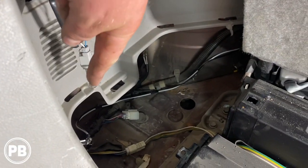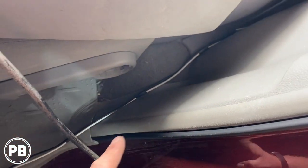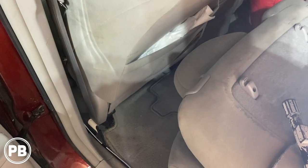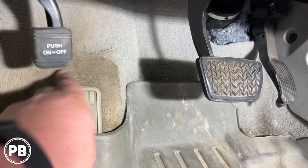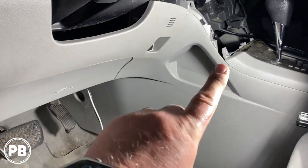We got that all soldered up and taped, plugged the light back in, and started running our wire. From the back we tucked it all the way underneath that lip, coming out to this point. We continue tucking it underneath the panel, working all the way down, then forward. Just lift the panel enough to slip the wire under — you don't need to remove the panel. We kept tucking all the way forward, went back underneath the carpet, and came out ready to fish it up into the stereo cavity.